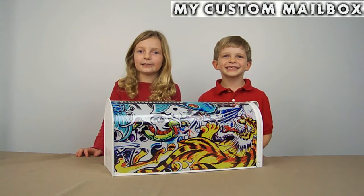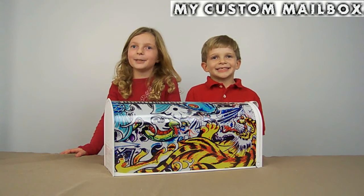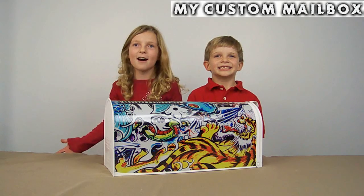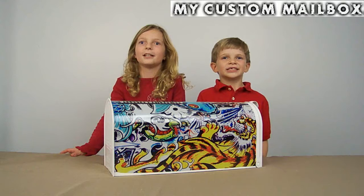Hi, I'm Kelly from My Custom Mailbox. Hi, I'm Hunter from My Custom Mailbox. We make customized mailboxes with anything on it, like a quarry, a horse, a tiger, a fist, or anything.